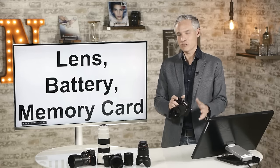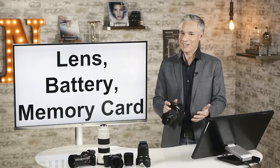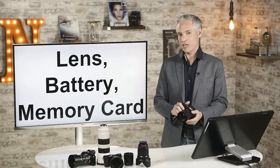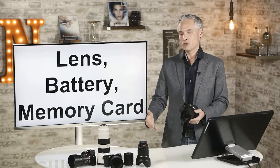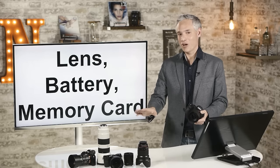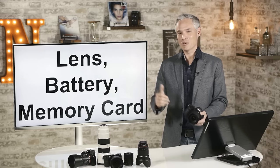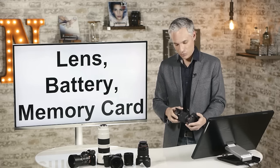First, let's talk about the basic physical parts of the camera. You might have figured this out already, in which case you can look at the table of contents in the description and skip forward. There's no need to watch any part of this that you already know — jump around to just the stuff you want. If you already know everything, maybe just jump forward to my lens recommendations.